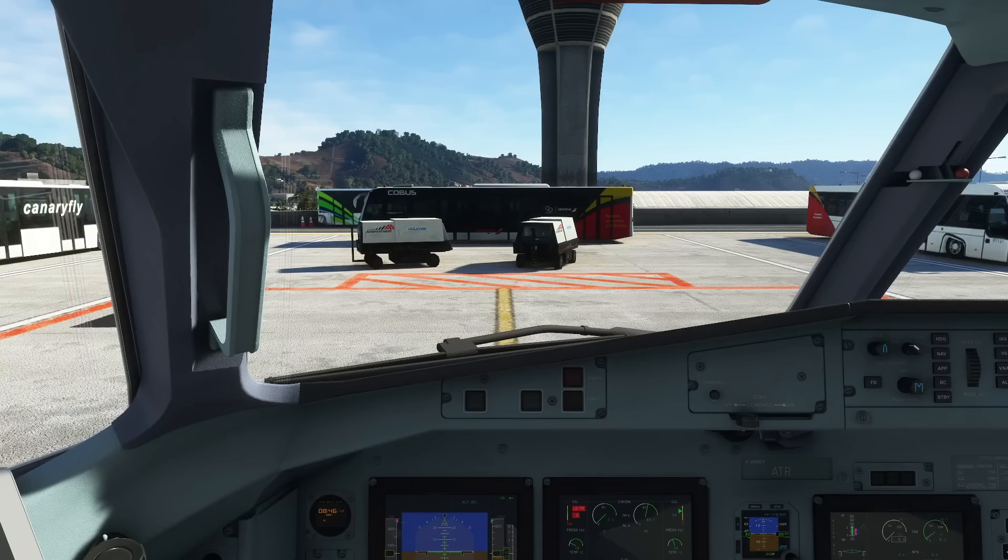Hello everyone and welcome to the channel. I'm Emmanuel, I'm an airline pilot and welcome to our next tutorial for the ATR. In this video we are going to discuss whether you want to do a pushback or a powerback. We are going to show you how to start the engine and taxi to the runway.